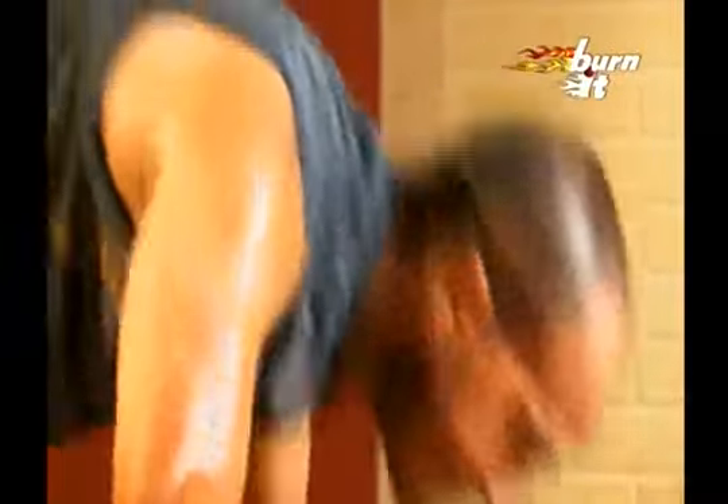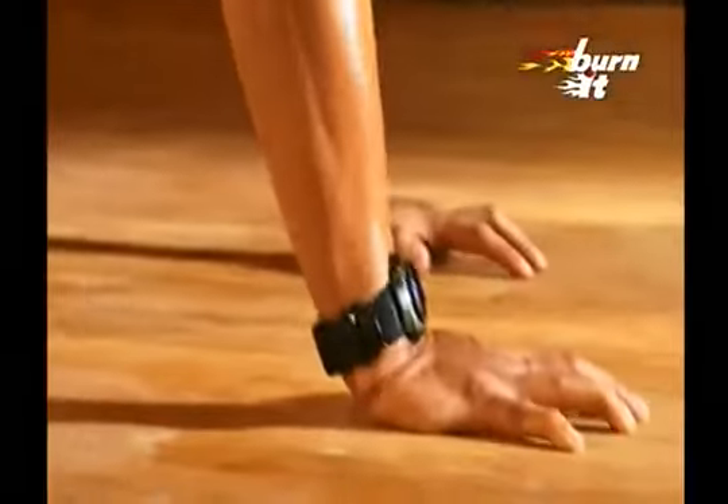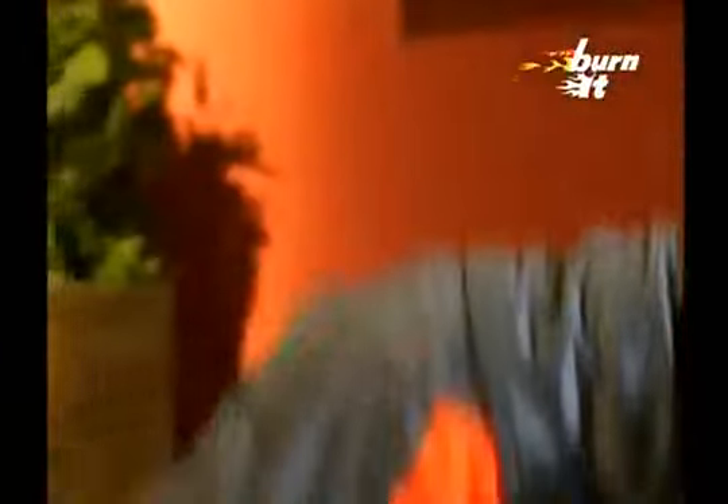Now, lift your right hand and right leg together and move them further and do a push-up. Breathe in when you go down and breathe out when you come up. Then, repeat the same movement with the left side. This is a very challenging movement as you are moving with the push-up. It is important to maintain your balance and strength.